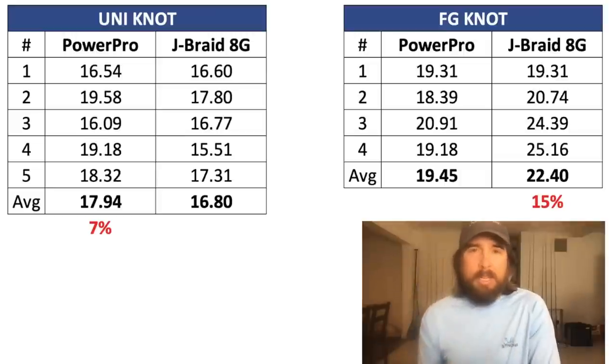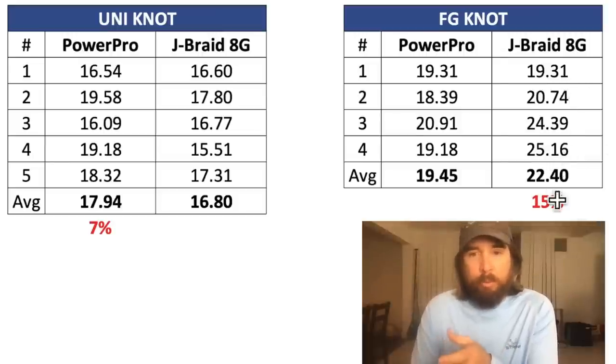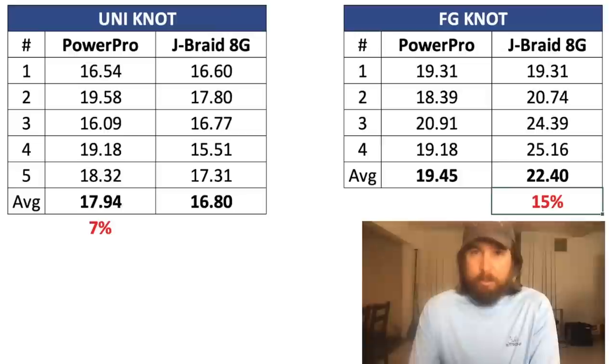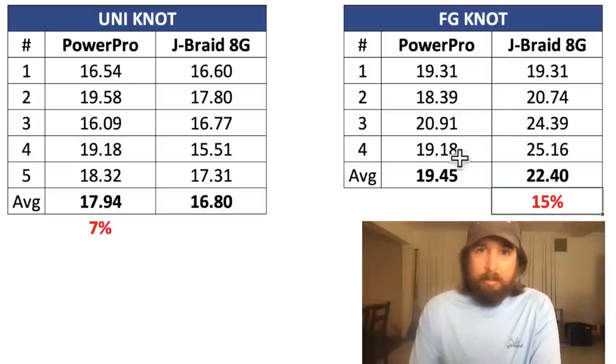We'll start with the line to line, and we use the FG knot for this — it's the best line-to-line knot I've found so far. J-Braid won handily, which was cool. Power Pro has been doing awesome and winning most of the time, but J-Braid won by 15%, which is very impressive. They're the same diameter. And since this is what I use — I rarely use swivels, I use line to line in pretty much all of my fishing — this was very impressive. I've now switched a lot of my gear over to J-Braid to do some more testing.